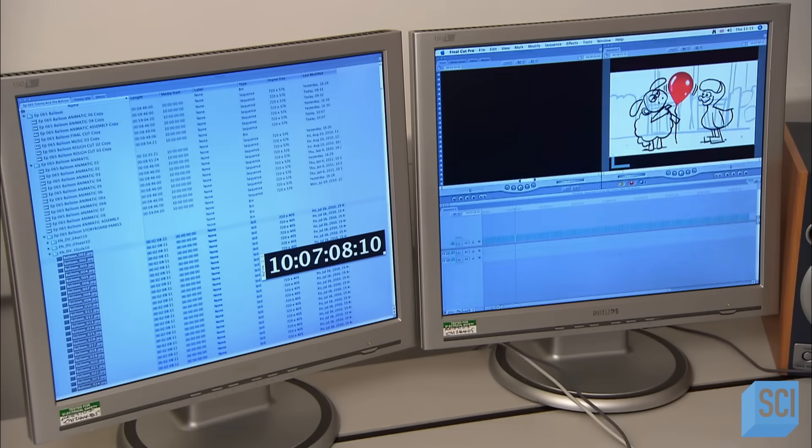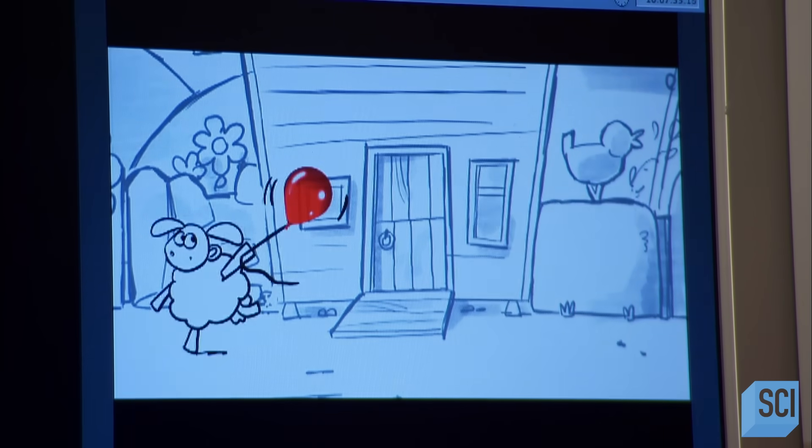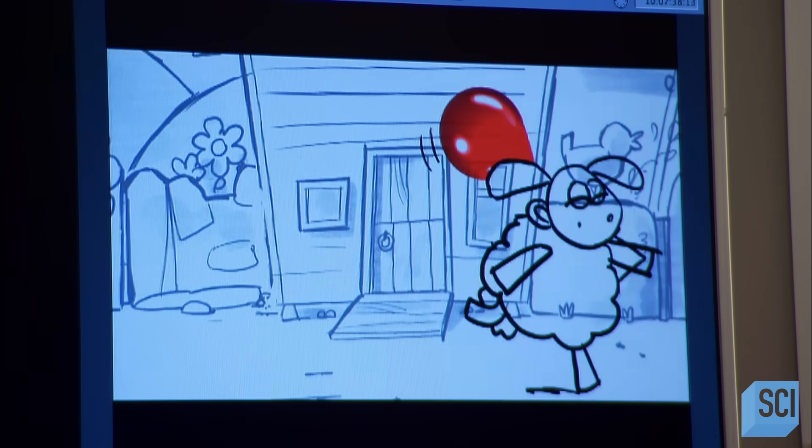The storyboard artist sends his drawings to the editor, who works with the director to edit them into an animatic — a still-drawing version of the episode.